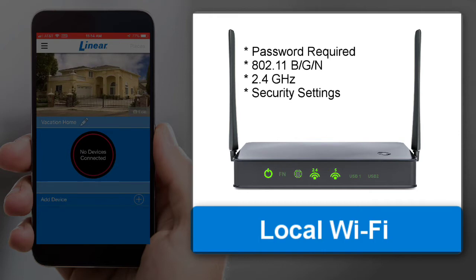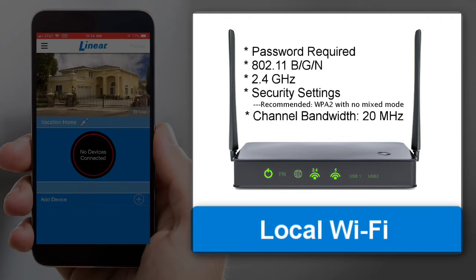Check your router's security settings — we recommend WPA2 with no mixed mode. The channel bandwidth must be set to 20 MHz, since the wall station does not support 40 MHz. If you don't know how to check any of these settings, contact your router's manufacturer.